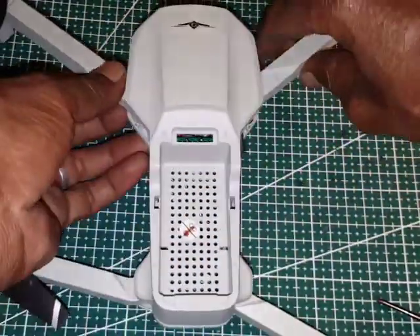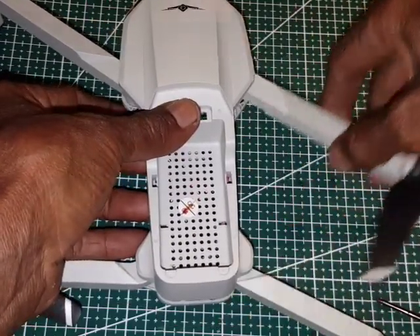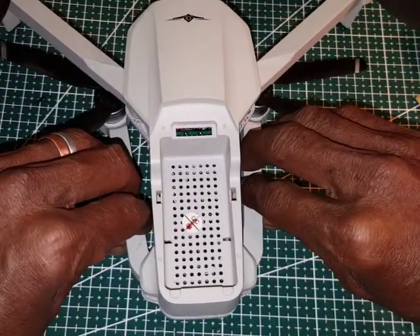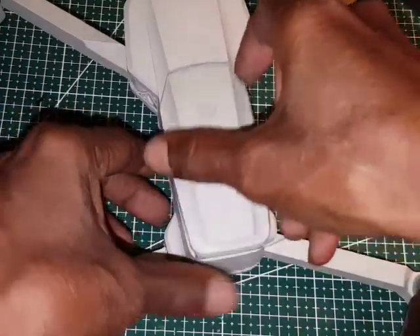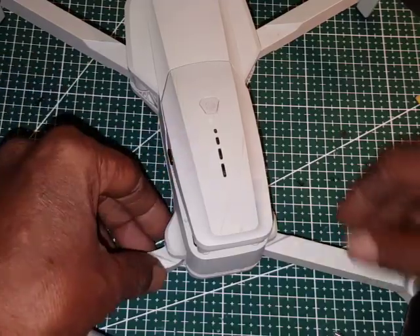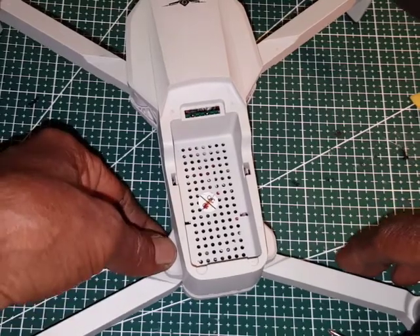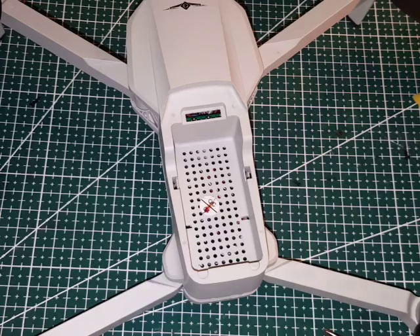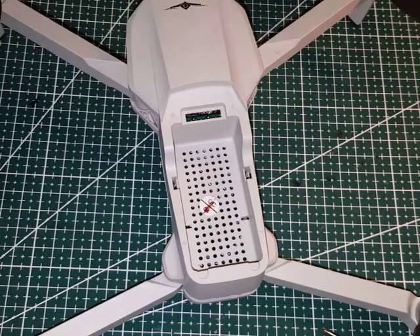If you want to try opening it yourself, you can, but be very, very careful. Okay, that's all guys for my review of the inside of the KF102 drone. See you next time — please don't forget to like and subscribe!